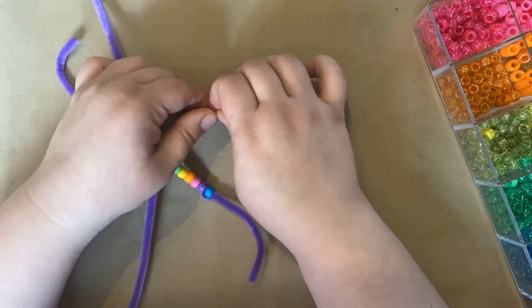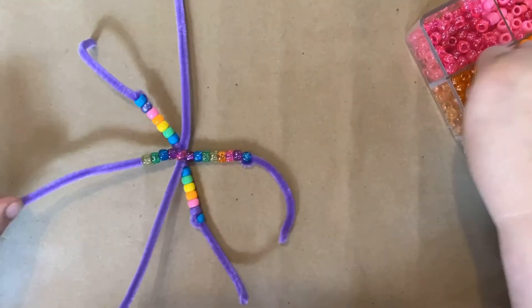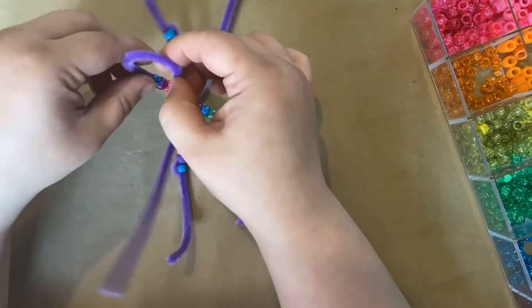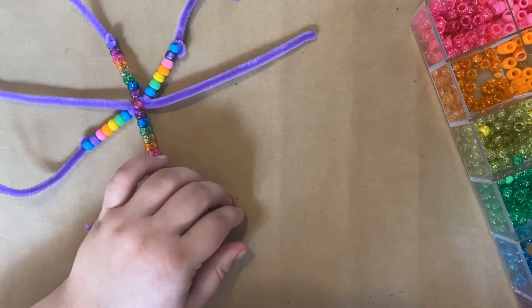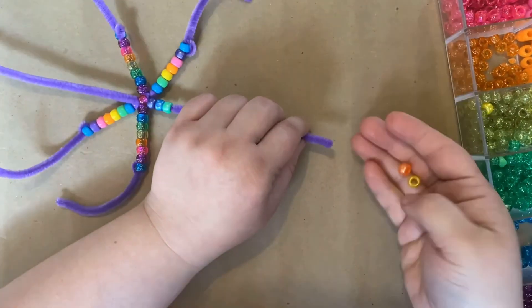When you get to the end, you can use the same method we used on the candy cane — just make the loop and pull it tight to stop your beads from moving. At the end, I'll cut off all the excess and show you how I finish it.